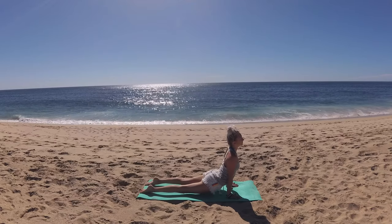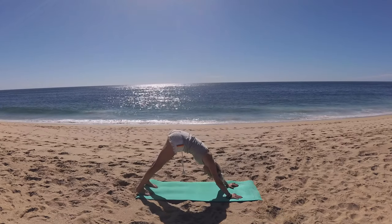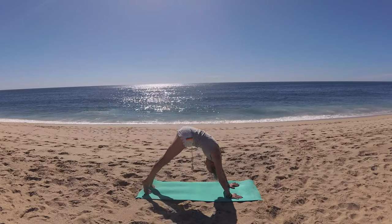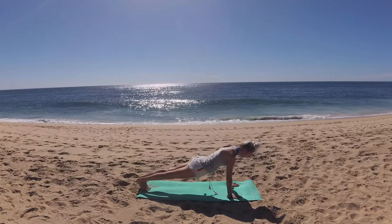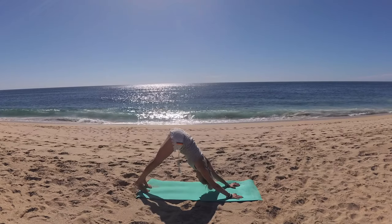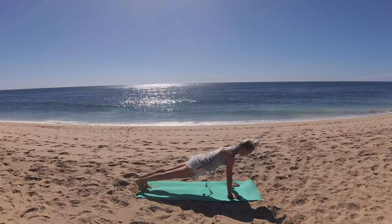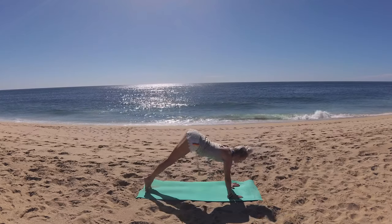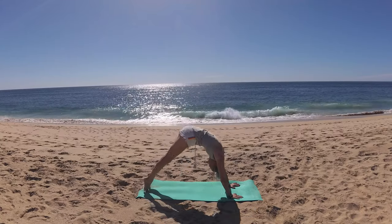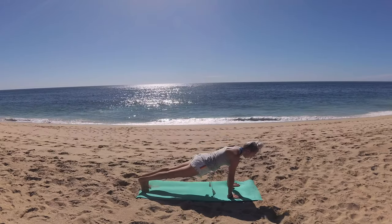Rock your hips side to side. Breathe in, exhale, round through, lowering your hips down. Palms stay just as they are and lift up into upward facing dog. Let that heart shine. Press your hips up to downward facing dog. From down dog, come to your tippy toes and wave your spine forward, coming into plank pose. Press your hips up to downward facing dog. Come to your tippy toes and ripple through your spine, coming into plank pose, and lift your hips up to down dog. Once more, nice and slow, ripple through your spine to plank pose, then intentionally lift those hips up to down dog.